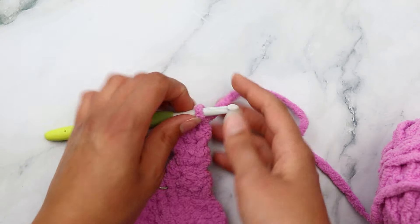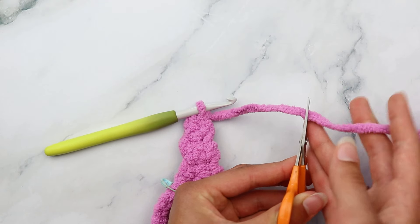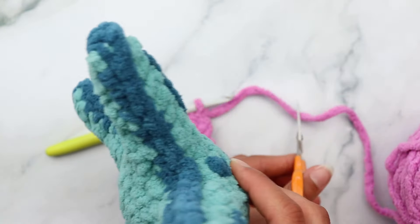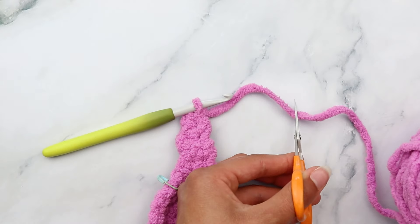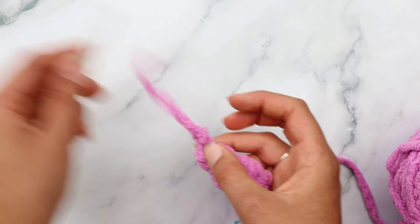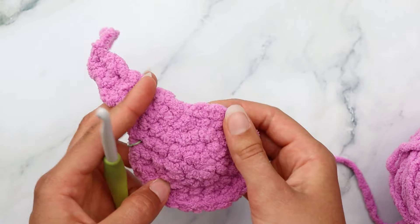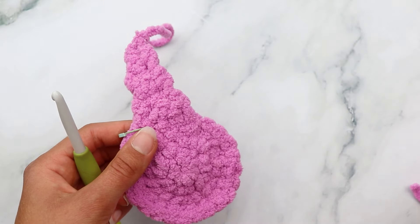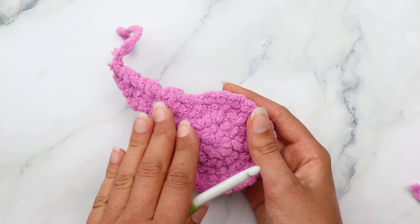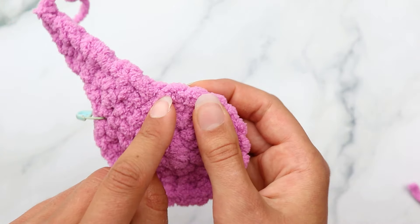For row six, decrease over those two stitches: insert your hook, yarn over pull through, insert into the next stitch, yarn over and pull through, then yarn over and pull through all three loops. If you're struggling with any of these stitches, feel free to look up a YouTube tutorial for extra help. For row seven, chain one, turn, and single crochet into that one remaining stitch. That completes arm one - go ahead and cut your yarn.